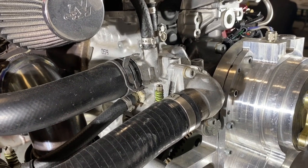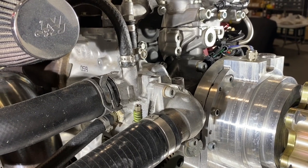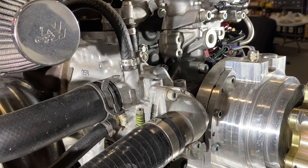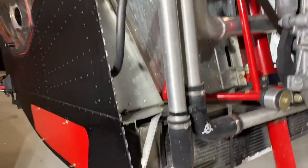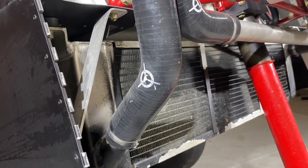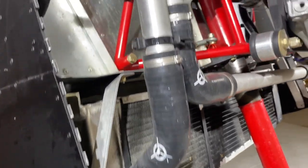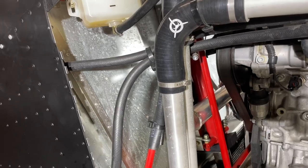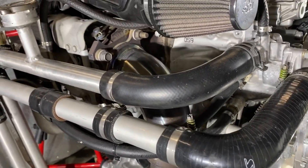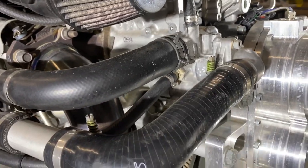Unlike some older V8s where the thermostat controlled what came out of the engine going to the radiator, here the thermostat is on the inlet side — coolant going into the engine. If you want coolant to go into the engine from the radiator, you want to pick it up from the lowest spot to avoid air bubbles. This lowest point on the radiator goes to the engine, so coolant flows across and down, then through a 45-degree fitting, through a pre-cut tube with beads at each end, a 90-degree turn, then another 90-degree long elbow to clear the exhaust pipe.